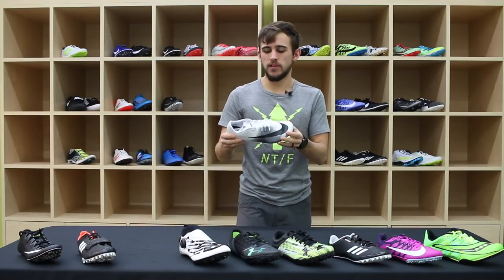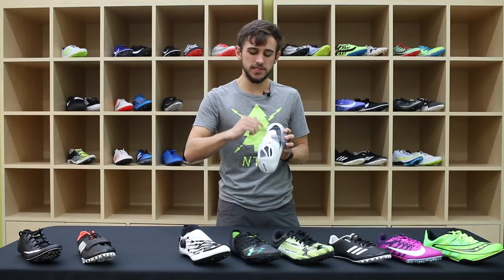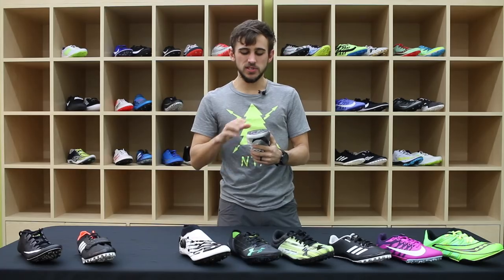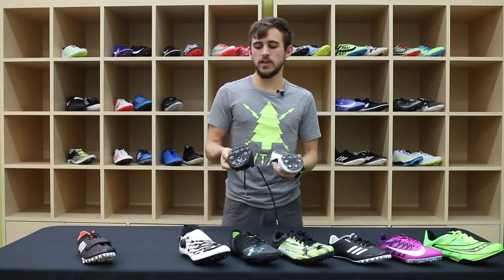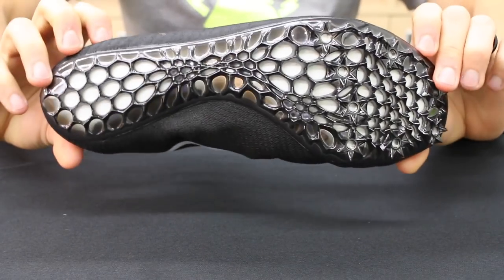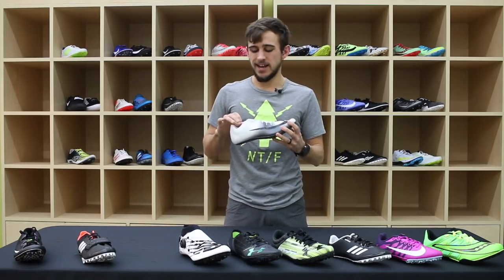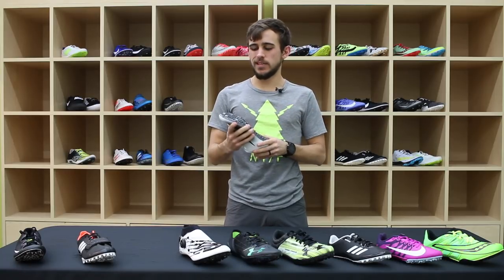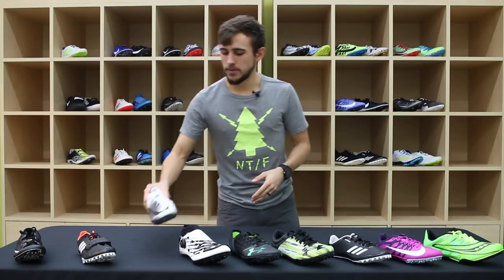The Nike Zoom Jaw Fly is specifically designed for 200 meters. It features a cross anatomical lacing system. Both this shoe and its higher-end counterpart, the Superfly Elite, have started to utilize a 3D printed spike plate taken from Allyson Felix's 400 meter-specific spikes, which reduces weight while also giving you that firm and rigid feel you look for in a sprint spike.